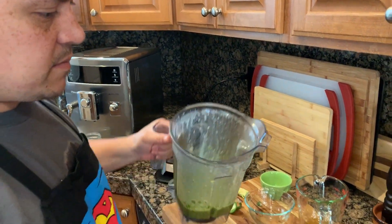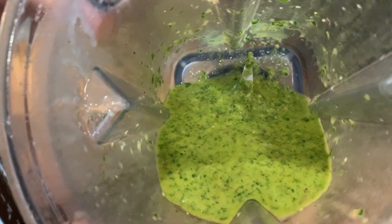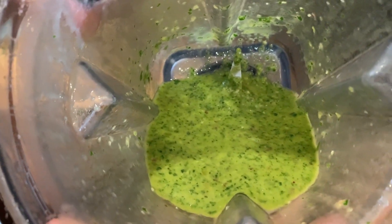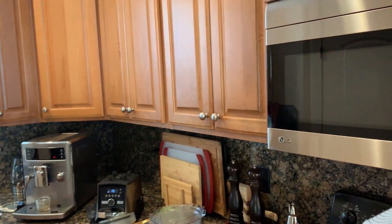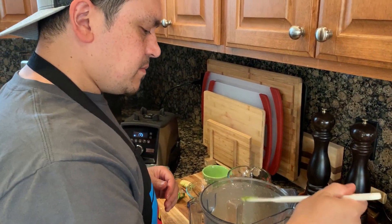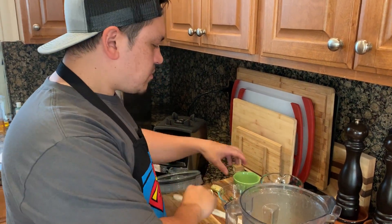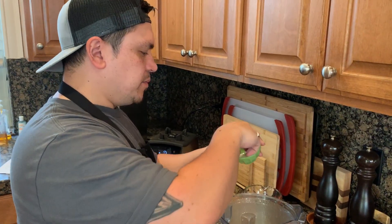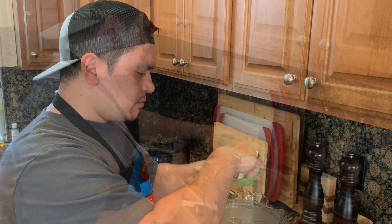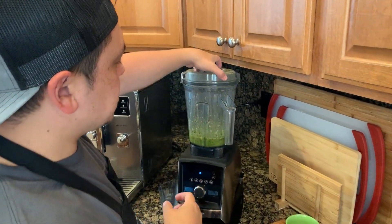Look at the beautiful color of that chimichurri — you can't go wrong! Let's give this a little taste and see how we like it. We may want to add just a little bit of salt. Yep, I'm going to add in just a little bit of salt and let that stir in.